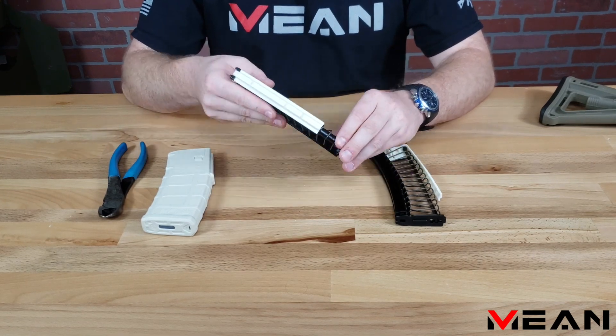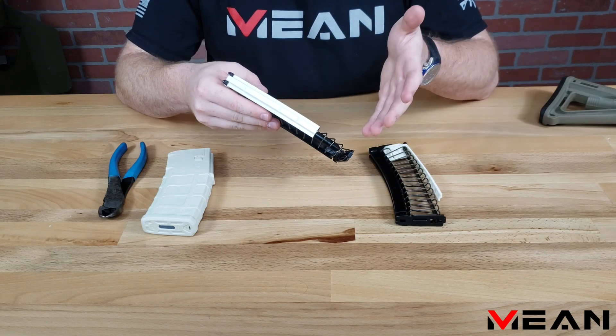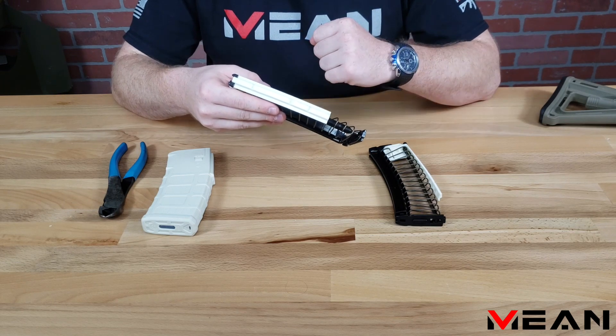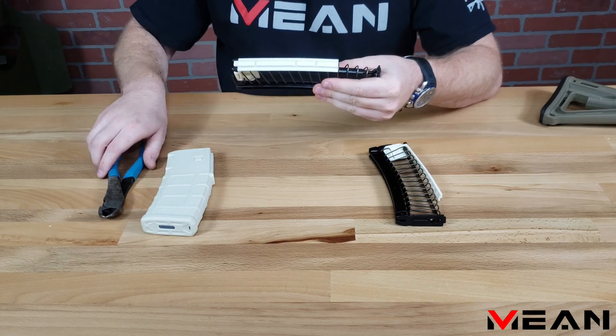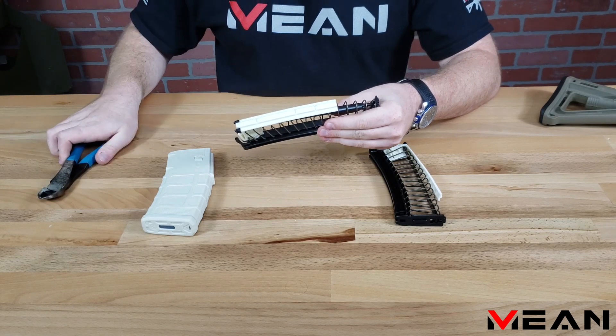After opening your Endomag, it's important to note that the Endomag comes preset at 10 round capacity, which can be changed by cutting at one of the designated cut marks. Once you've cut the round limiter, you cannot return to a lower round capacity. The round capacities for each cut mark are in the instructions that came with your Endomag. Simply cut at the desired capacity mark and discard the section removed.